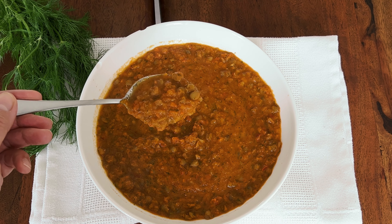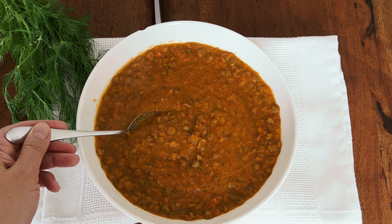The soup is ready and you can enjoy it with bread, naan, or rice. What's great about this soup is that it's freezer friendly — you can cook a whole pot, divide it into containers, freeze it, and enjoy it for a whole week. It doesn't really lose taste. I hope you cook this soup and enjoy it. Thank you for watching my video.